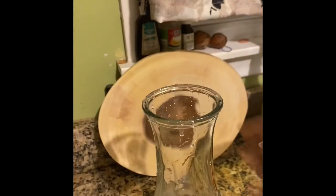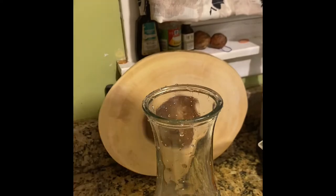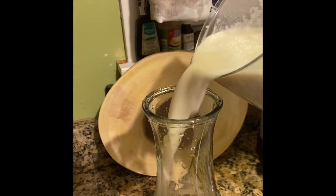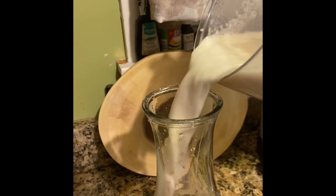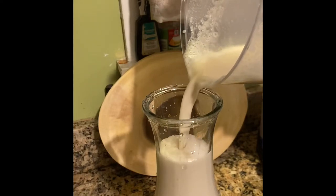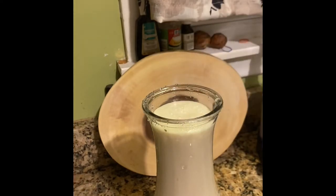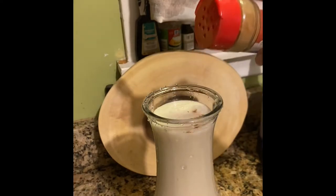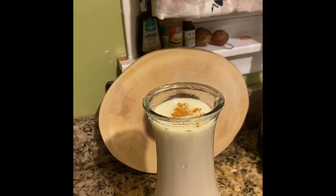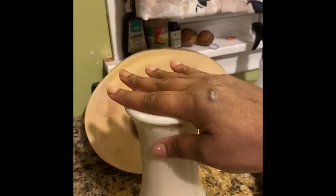Get your glass jar, make sure it's nice and clean, put a cinnamon stick in it, then pour your drink. Allow it to sit — they say the longer you let it sit, the better the flavors will infuse and come together. I had mine sitting for two days before I tried it. I'm just topping it off with some cinnamon, putting the lid on, and putting it in the fridge.